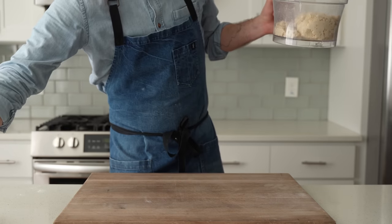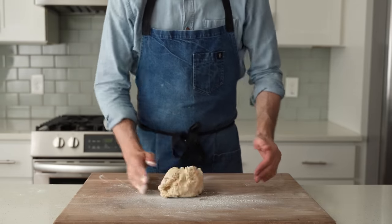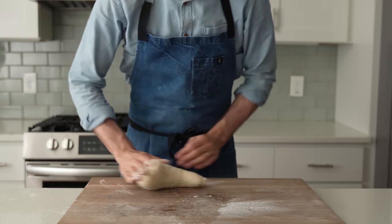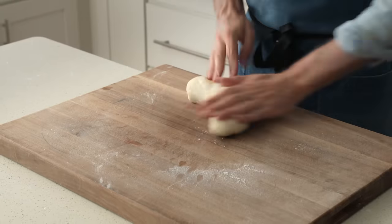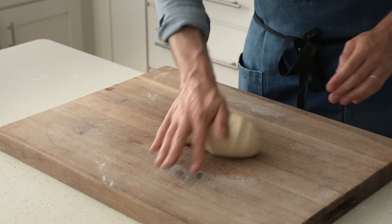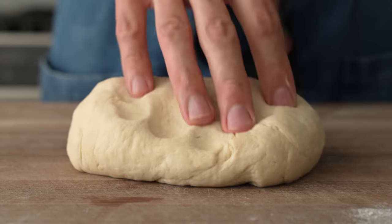To finish developing the gluten, I'm going to flour my cutting board, flip out the dough, and give it about one minute of simple kneading back and forth. Now is a good time to mention that the beer in this dough stands in for all the yeasty flavors we'd usually get from long, slow fermentation. I saw this move in Cook's Illustrated years ago for rolls, and it's stuck with me as a clever shortcut to yeastiness ever since. After about a minute of kneading, this dough looks really well-developed and plenty strong for a great weeknight pizza.